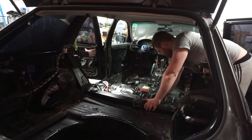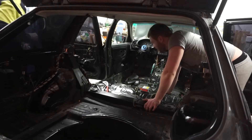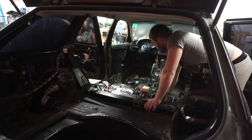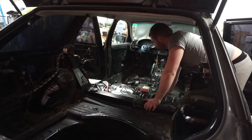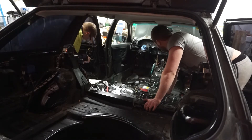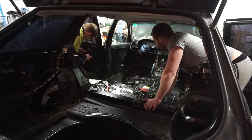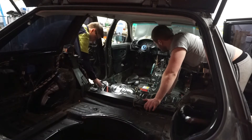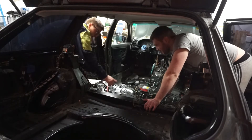Our friend — a mechanic who's also a doctor, pretty cool combination — showed us how to do it. It feels so unreal, you know. In about two months this car is going to be drifting, going sideways at like 100 kilometers per hour.